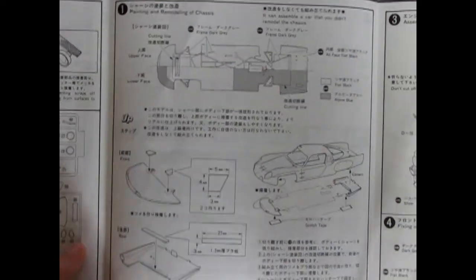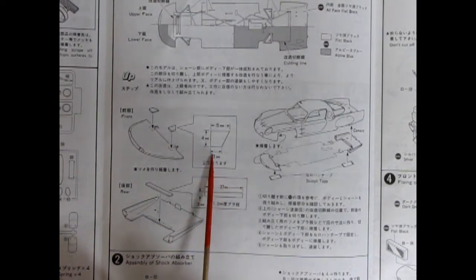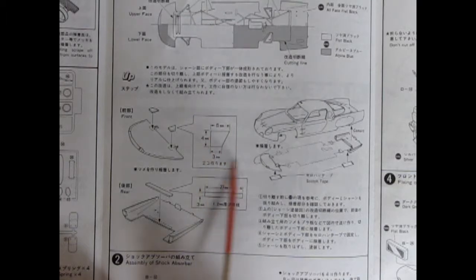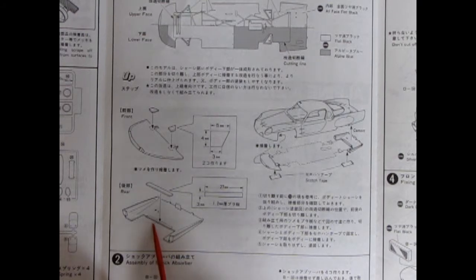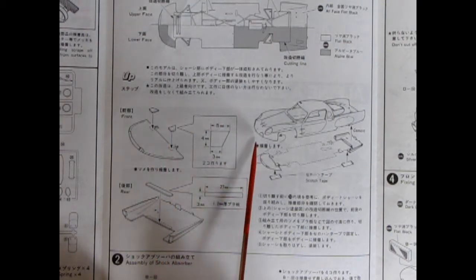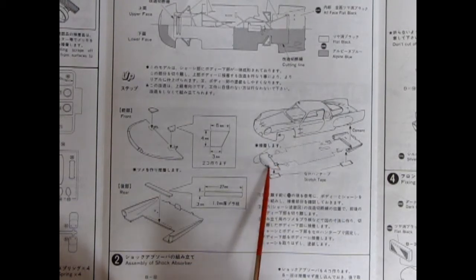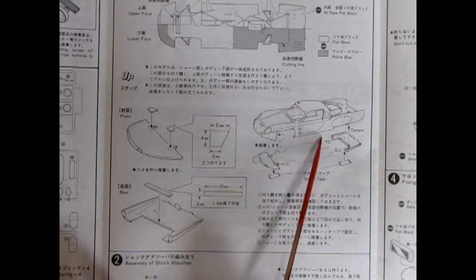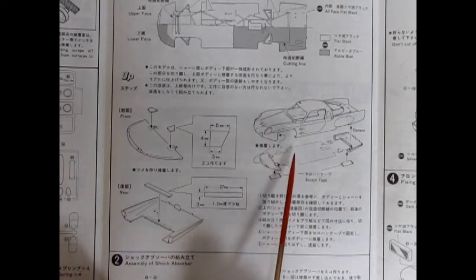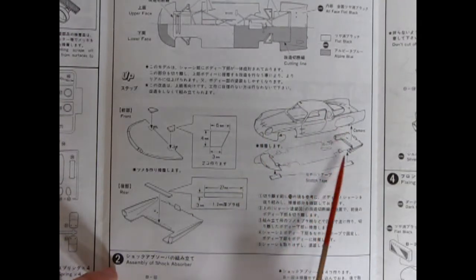Here we've got our lower front valence panel with some pieces you glue in — I think you might have to cut those yourself out of evergreen flat styrene. These are little tabs so that you can attach your under panels to your chassis. This is a very strange way to build a model car. Then there's the body going down here as well.